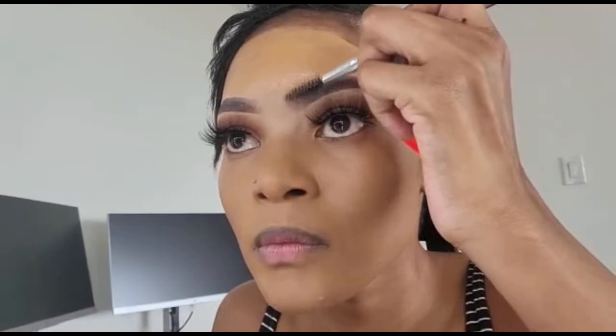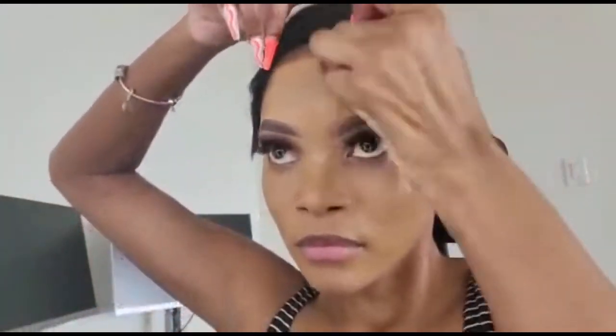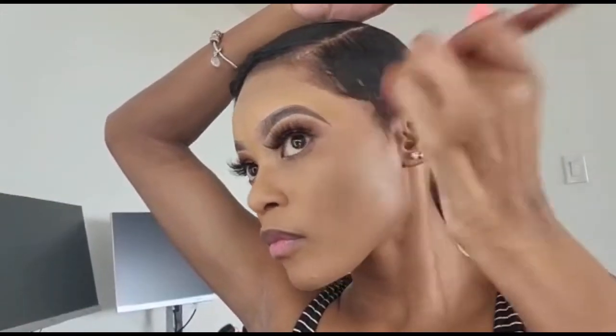I use the other brush to pat the foundation into my skin. When you're wearing a lace wig, the worst thing ever is getting makeup all over it — so I use a smaller brush to get into those smaller areas. I use a smaller foundation brush to blend that in and pat it into my skin, making sure it's evenly distributed and all areas have coverage.